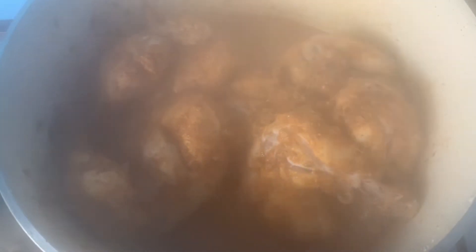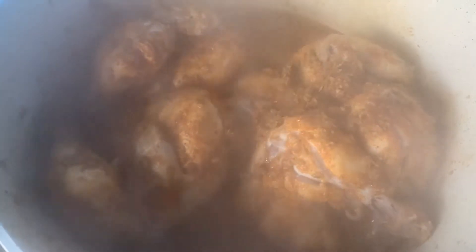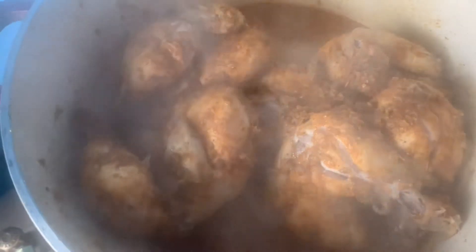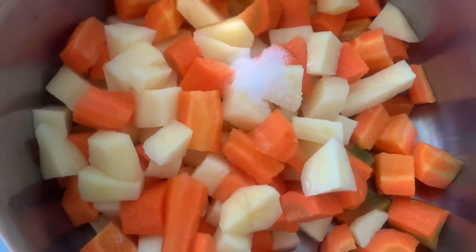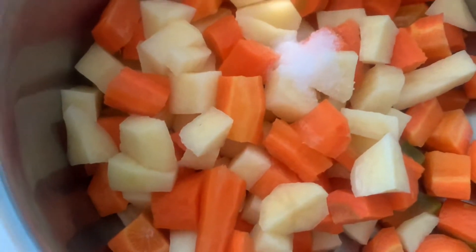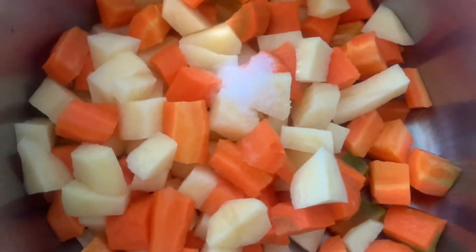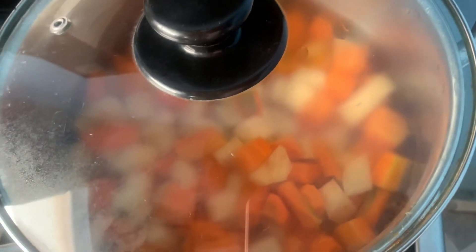Let's take a look at our steaming chicken — it's enough now. It's actually more than the 15 minutes I talked about because I was concentrating on the pasta, but the chicken is well cooked. I'll go ahead and take it off. These are some carrots and potatoes — I'm going to add a little bit of water and boil them for at least 10 minutes. This is for the vegetable salad.